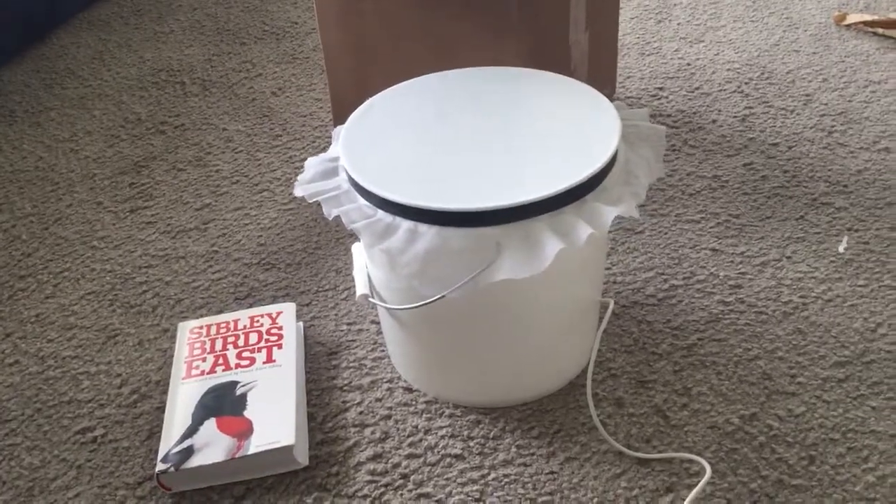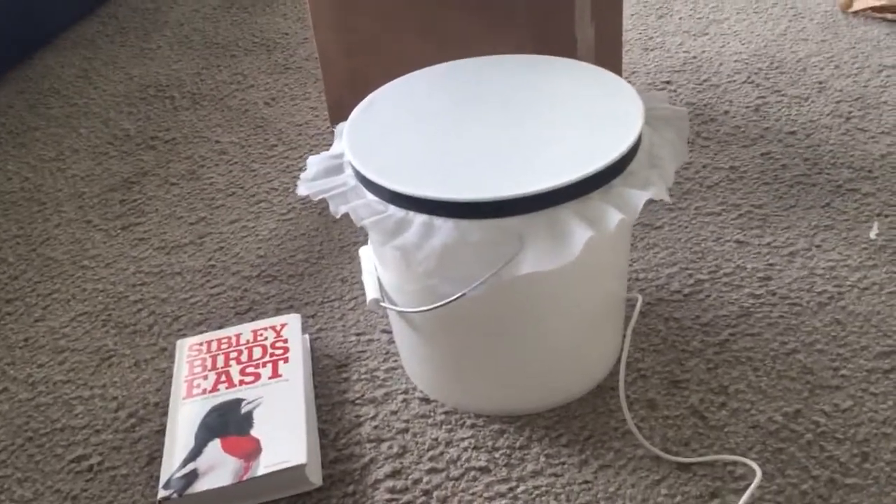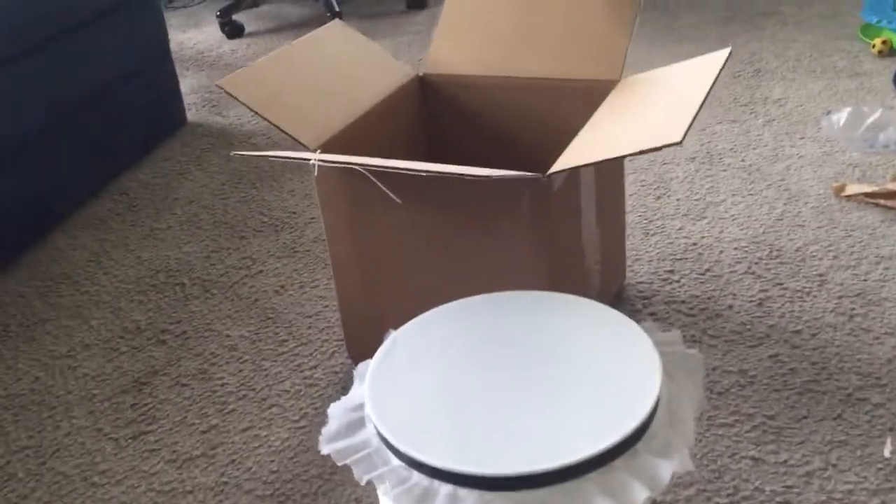Hey everyone, this is David Brown and today I want to show you the Old Bird 21C microphone for nocturnal flight calls. This just came today and I just opened it.